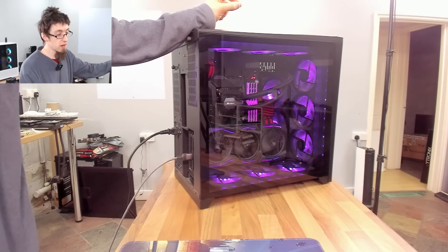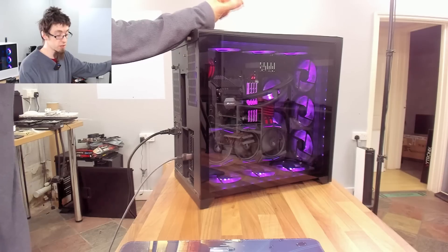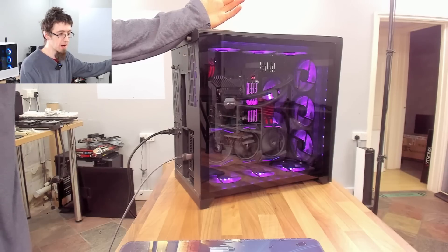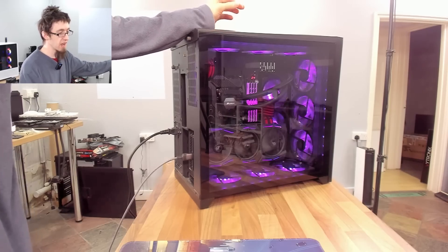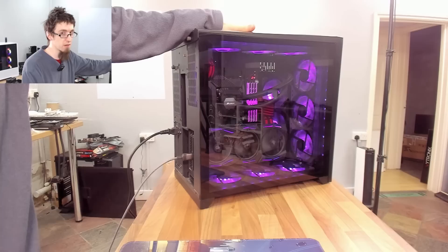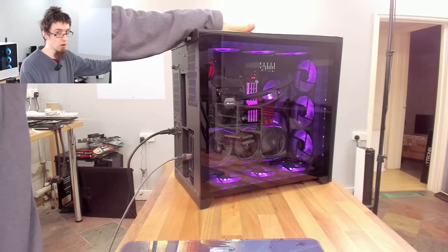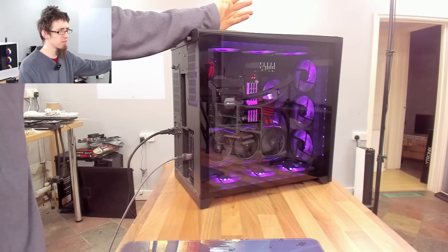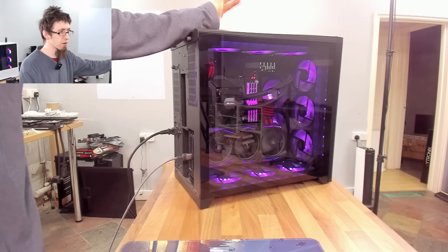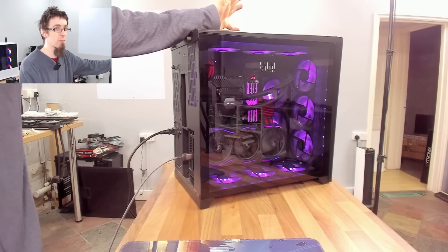Normally if someone said I've snapped off a pin on the USB 3.0 header, I'd be like, just run with only one USB port at the front. Who cares? Like the amount of hassle it is, just don't bother. However, this thing has a ROG Maximus 11 in it. It's an expensive motherboard - like £400, £450, that kind of money. So that's probably closer to $500 for the US folks. For a $500 motherboard, it would be a bit of a shame to leave that broken.